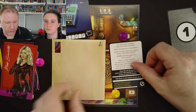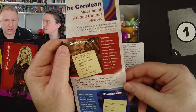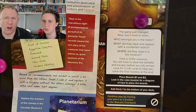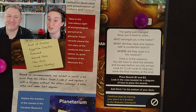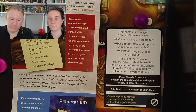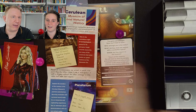The game just changed. Now you'll have to solve: who amongst you is the traitor? What did they steal and replace with a counterfeit replica? Where did they stash it in the museum? Time is of the essence — you still have to steal the exhibits and escape before security arrives. Look for clue cards to help you solve the final mystery at the end. Place boards B1 and B2 — look in the rules booklet for a diagram. To carry on playing we would add deck one and expand into new rooms.